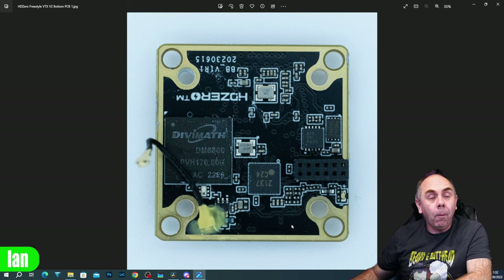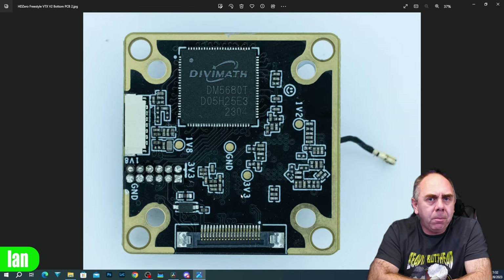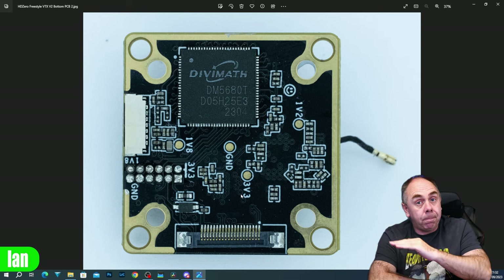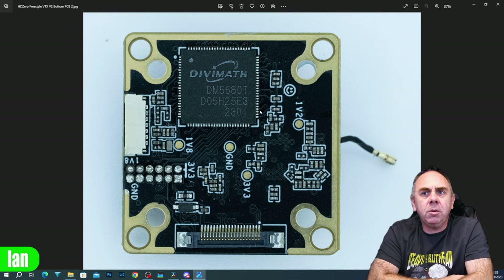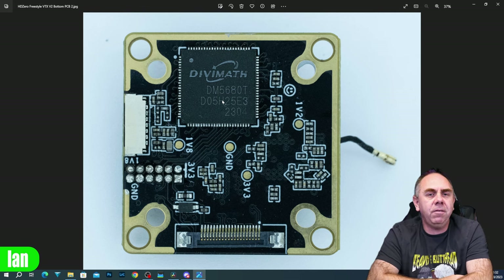You can see overall that there's plenty of space on this side of the board - it's not particularly cramped at all. We've just got a little LED over here. If we go to the bottom of this board, this is what meets the bottom heatsink on the VTX.